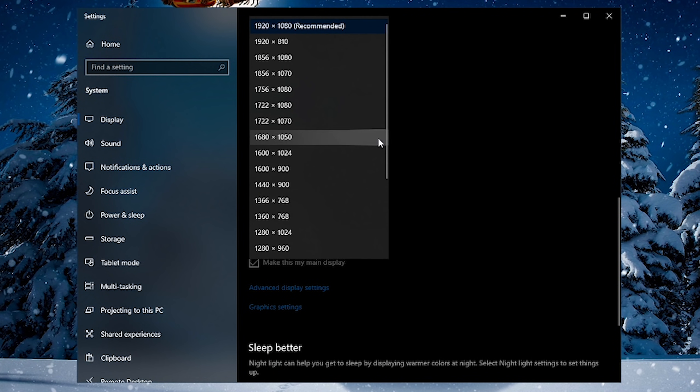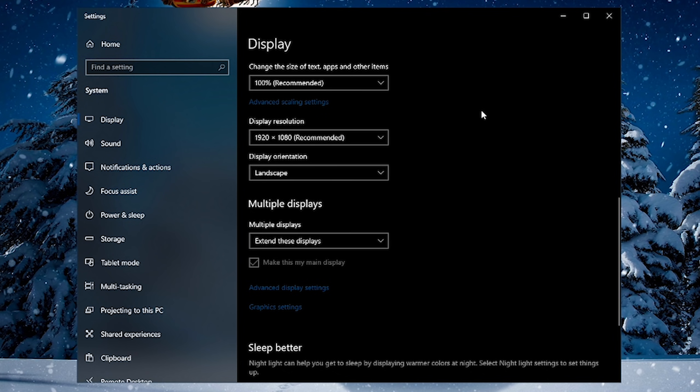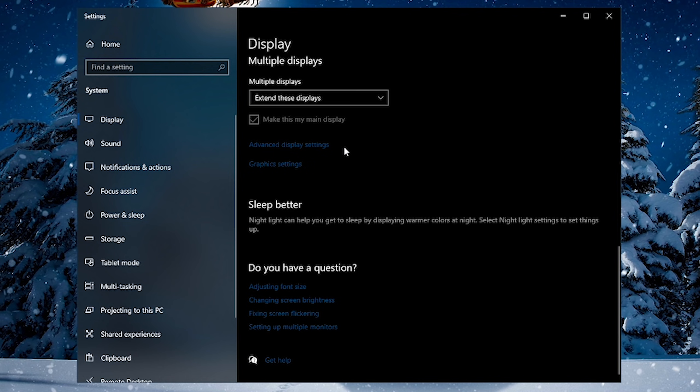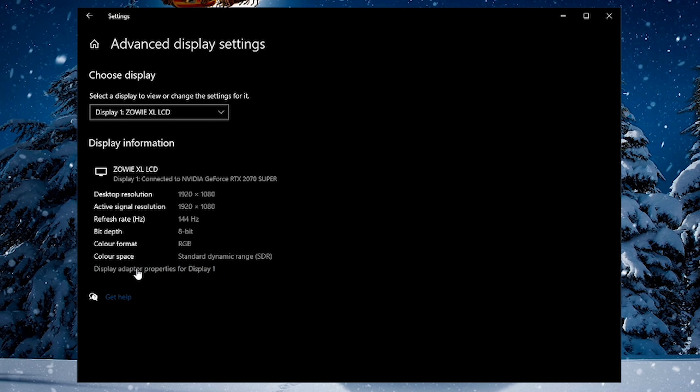Another thing I recommend you check is that your monitor is set to its correct display resolution. If you've got a 1920x1080 monitor — which I'm sure a lot of you will have — just make sure it's set to 1920x1080 in here. If you have a 4K monitor, just make sure it's set to the corresponding resolution. Another thing you can do in here is open Advanced Display Settings.